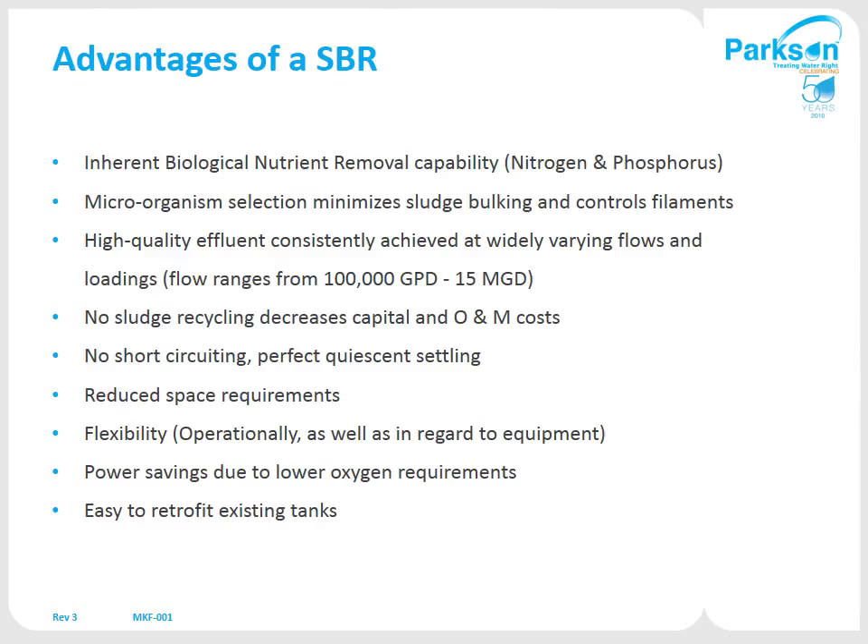Normal flow ranges are anywhere from 100,000 gallons to 15 MGD. The SBR will usually handle very wide ranges of flows and loadings. There is no sludge recycle in the SBR unlike a conventional system, since you're just wasting daily. And unlike a clarifier where flow still comes in while you're settling, the SBR uses an entire tank to settle out in, so there's no short-circuiting. Space-wise, you can go with very deep tanks and compact common-wall construction to reduce space.